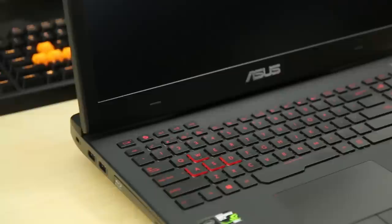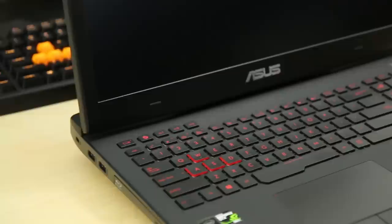Today's focus is actually going to be more on the gaming aspect of this laptop because, well, it is ROG — Republic of Gamers. My model is the ASUS ROG G751 gaming laptop, specifically the JY. There are a few different acronyms, and I don't know what they actually mean, but I guess it doesn't really matter.